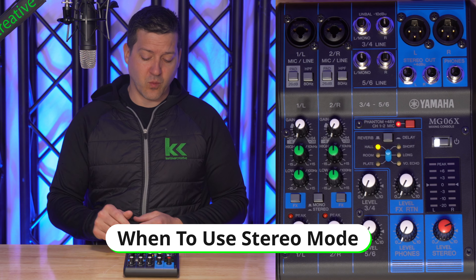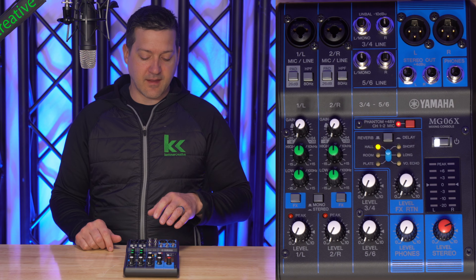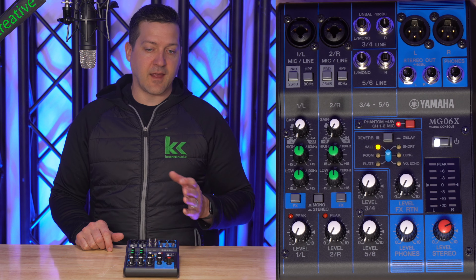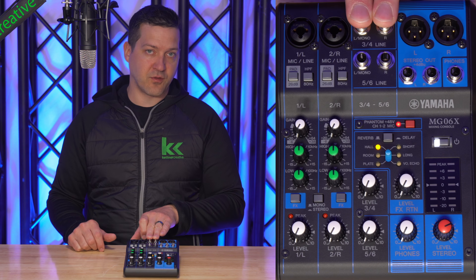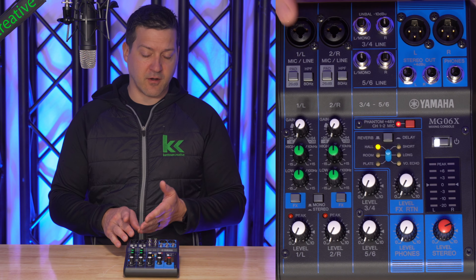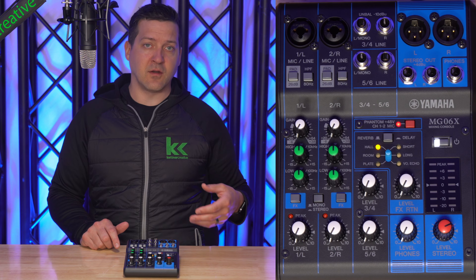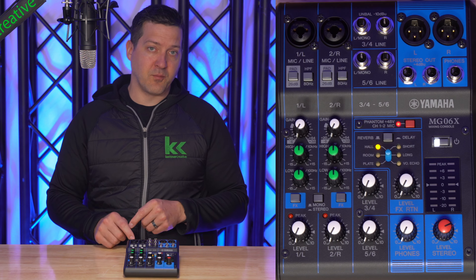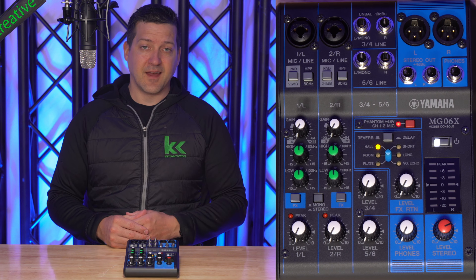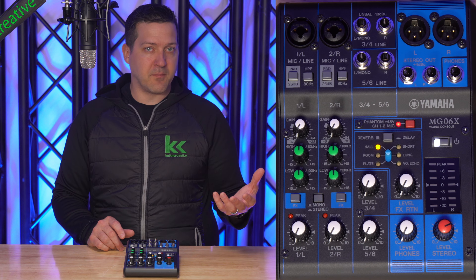When would I put this in stereo mode? To me, this would be a last resort — I would choose to use my other stereo inputs first. Say I'm a DJ: I'd connect my turntables to 5 and 6, and my backup source like my phone on channels 3 and 4. But if you don't need any mono sources and you actually have a third stereo input like a laptop, a drum machine, or another set of turntables, then I would connect those to channels 1 and 2 and click the stereo button so you get that left-right panning of your input source. Same thing goes if you are stereo micing a piano or stereo micing a drum set like drum overheads.